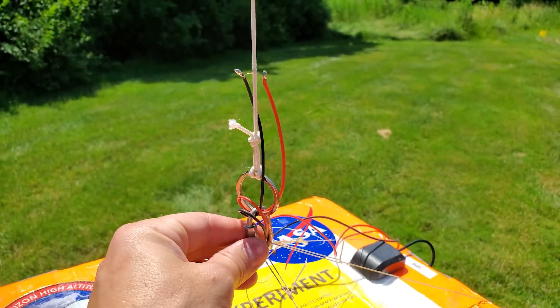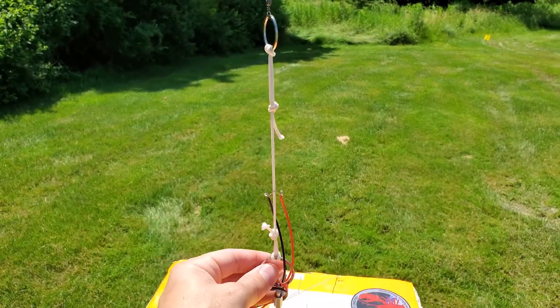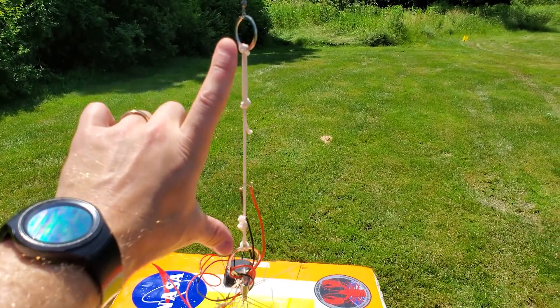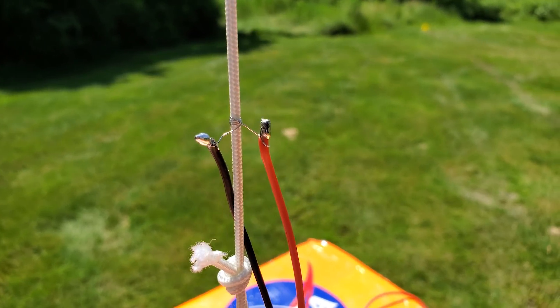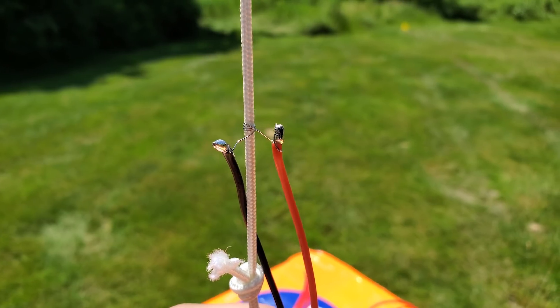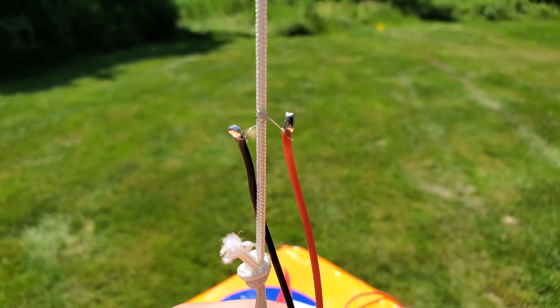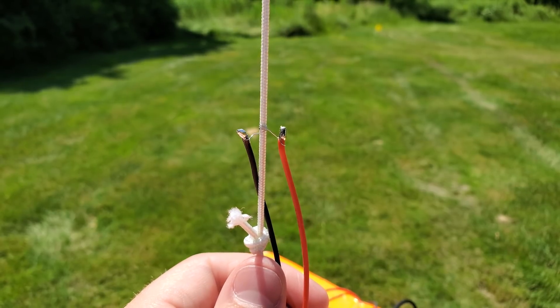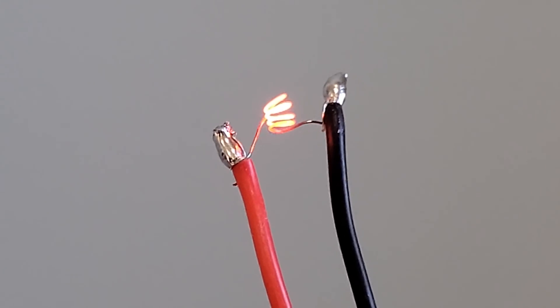This is where the payload is connected to the balloon train. We've added a short piece of string with key rings on either side, and in the center is our cut-down mechanism. That is basically two electrical wires bridged by a nichrome wire. That nichrome wire gets really, really hot and essentially melts the string so that it breaks and sets the payload free.